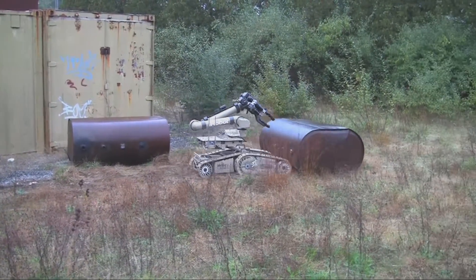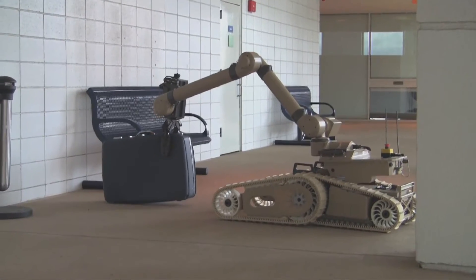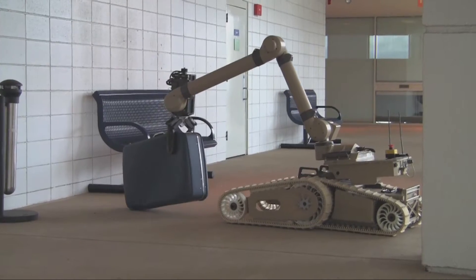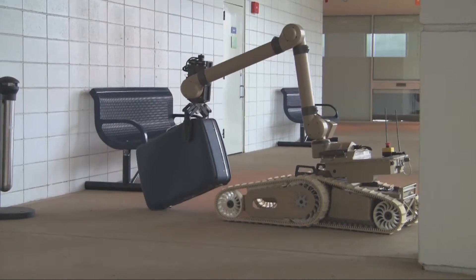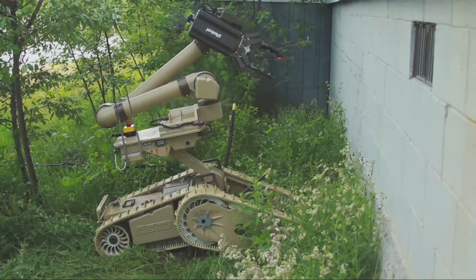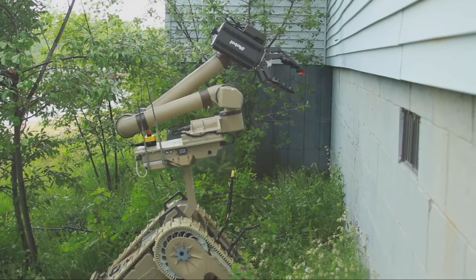This military robot is supposed to be ready for anything. Known as Warrior, it is made by iRobot, best known for the Roomba robotic vacuum cleaner. At just over 450 pounds, Warrior is much larger and stronger than the bomb disposal robots that iRobot already sells to the US military.